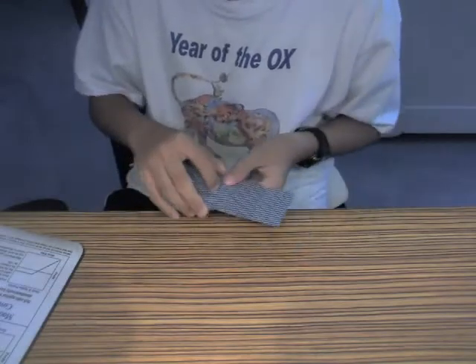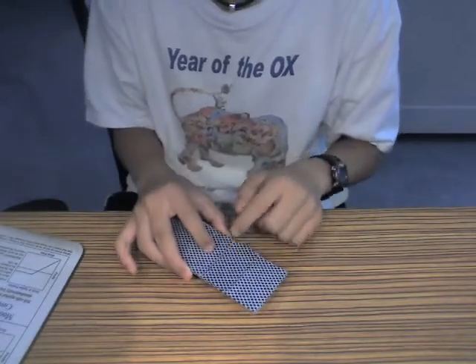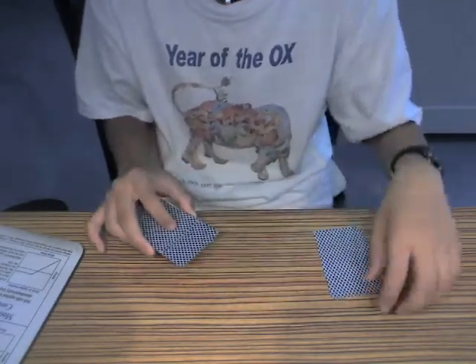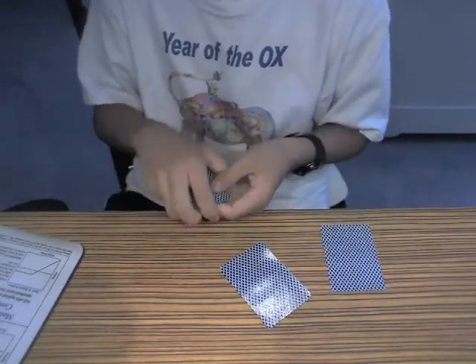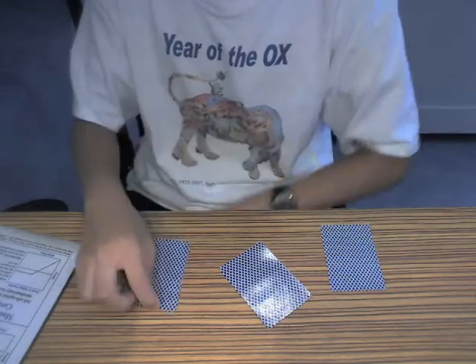Let me switch these hands. So it's in the middle, it's the middle card. This is a 3, that's a 5, and this is another 3.